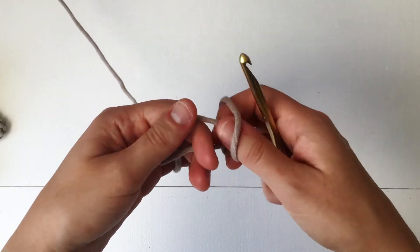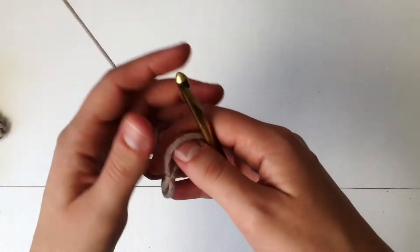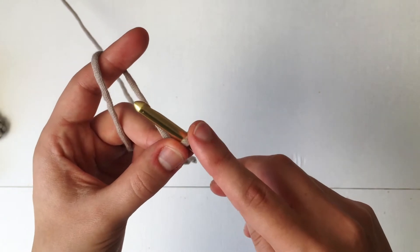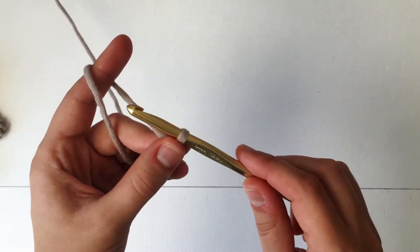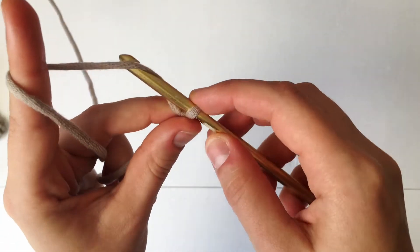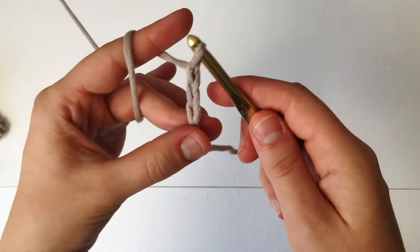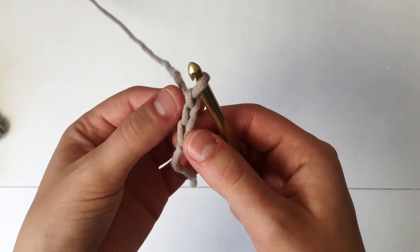To get started, we're just going to make a slipknot, pull some more yarn out, and then insert your hook into the slipknot. We're going to be making a foundation chain that is going to measure out however long you want your garland to be — I'm doing nine feet for demonstration. To make a chain, all you're going to do is yarn over and pull that yarn through the loop on your hook. I'm going to continue doing this until I reach nine feet, and I'll come back once I'm done.